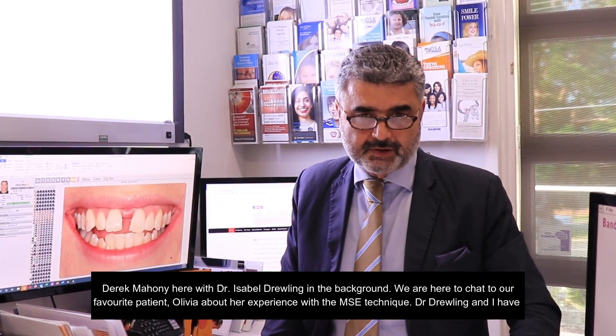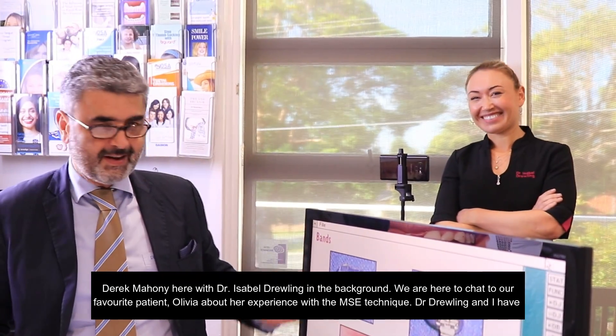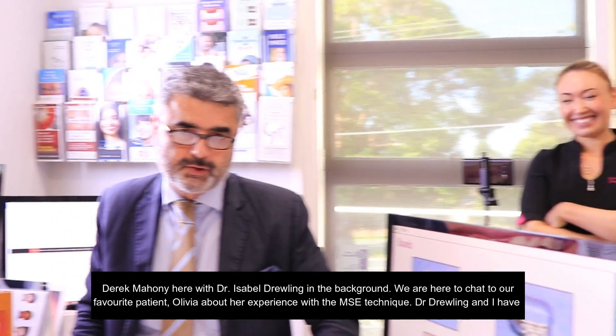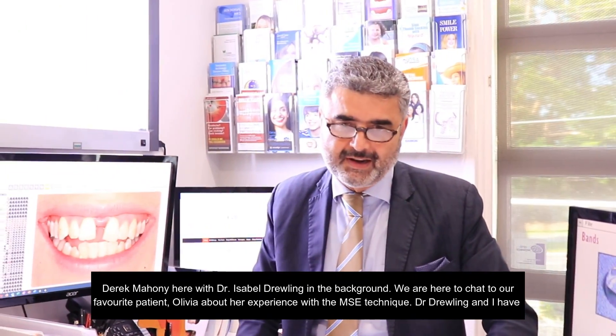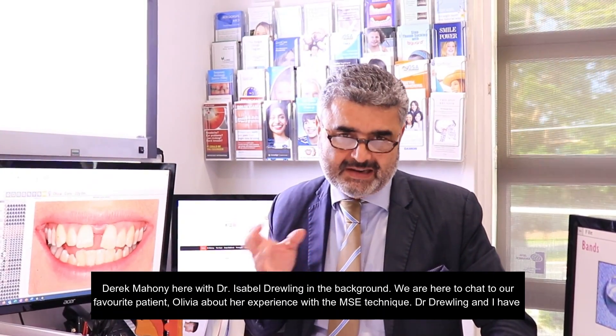Hi everybody, Dr. Derek Mahoney here with Dr. Isabel Drooling in the background. We're here to chat to our favourite patient, Olivia, about her experience with the MSE technique.